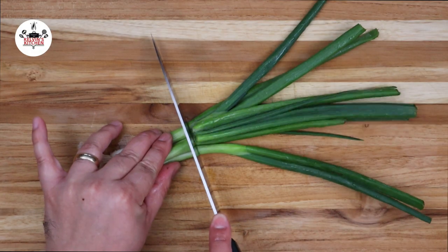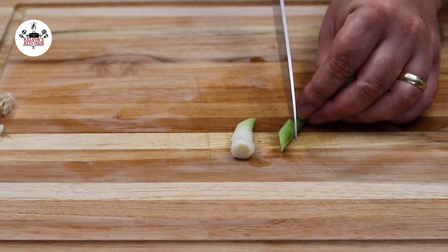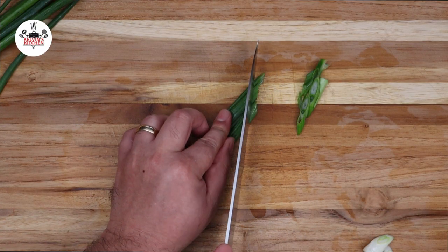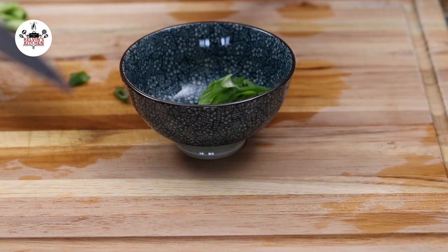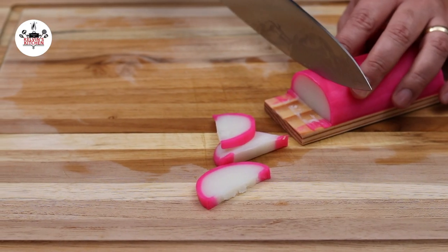To begin, we are slicing the white part of four scallions into about one inch thick. Then, thinly slice the green part of two scallions and set them aside. And to garnish, we are also slicing a few pieces of fish cake.